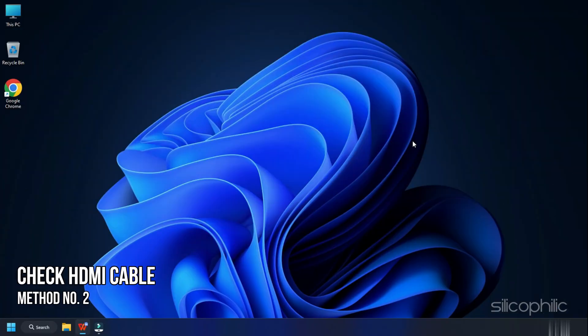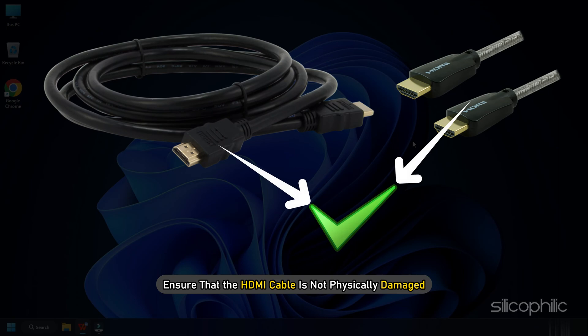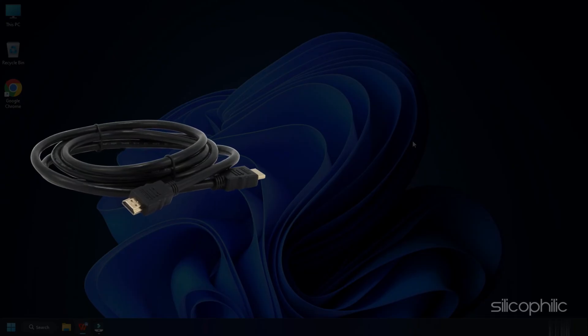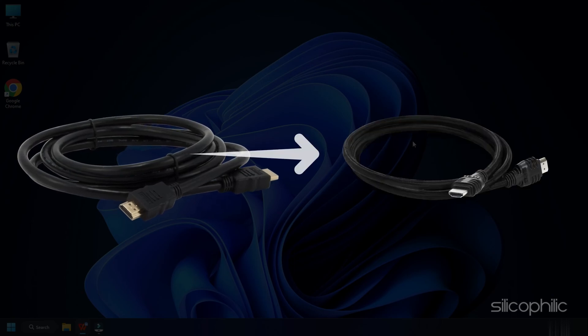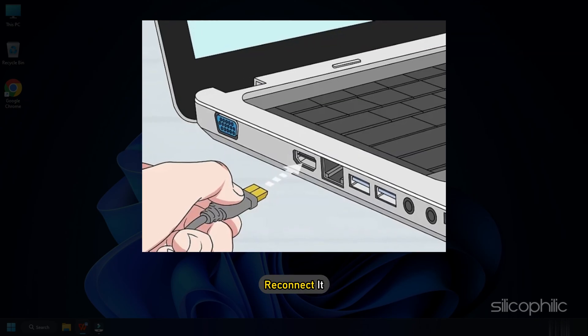Method 2. The next thing you need to do is check the HDMI cable you are using. You need to ensure that the HDMI cable is not physically damaged. If there is any sign of damage on the HDMI cable, replace it. If there is no sign of damage, disconnect and reconnect it.